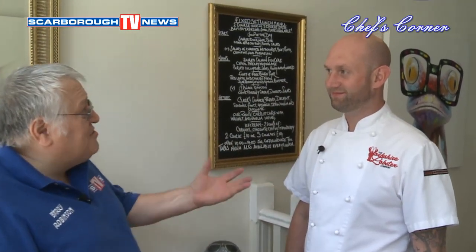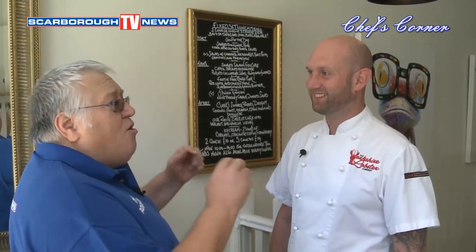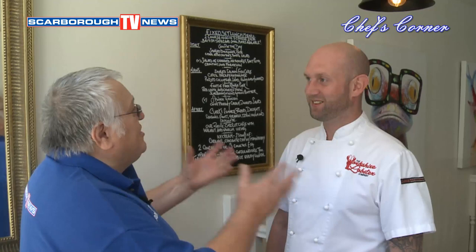I've come inside and here's Rob Clark, the owner and Master Chef. Now you are known, you are famous all over Scarborough and the whole area for your dishes. You are a great Master Chef. Now I want you to tell me all about your restaurants and your specialty foods.